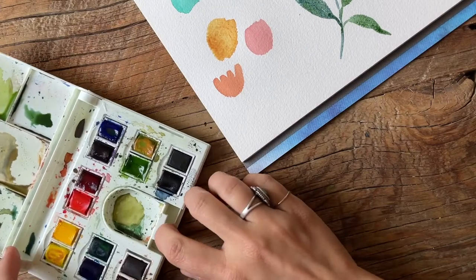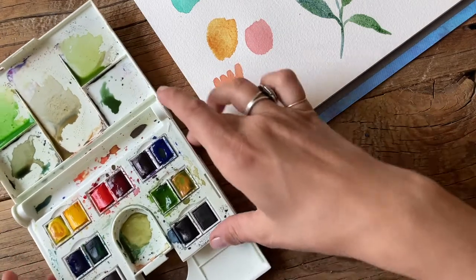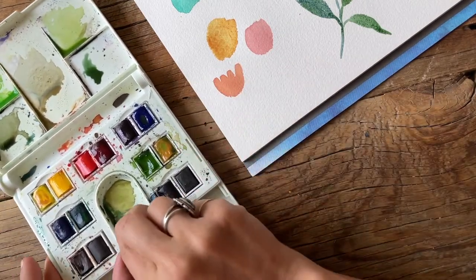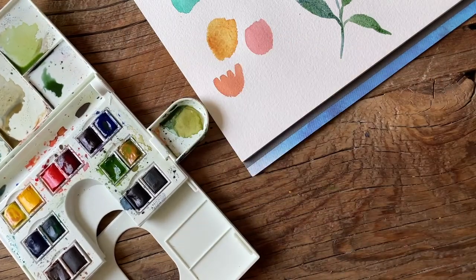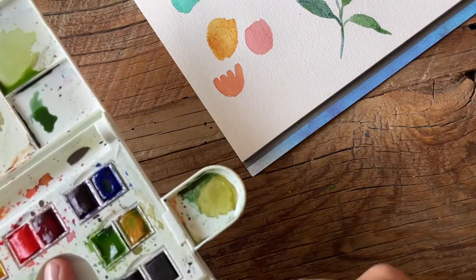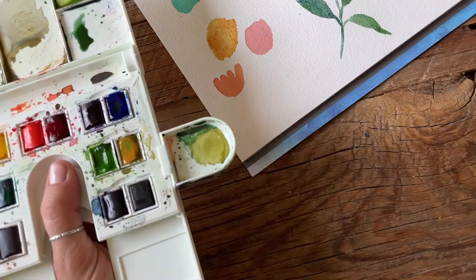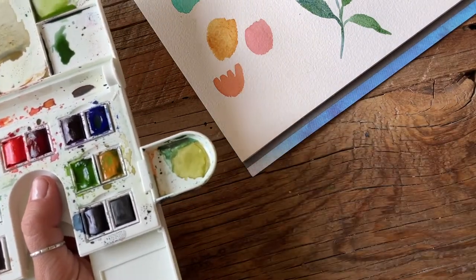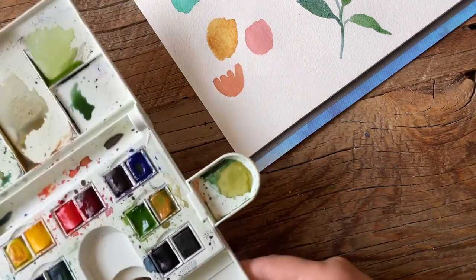I also didn't mention it, but this palette has more places for mixing just underneath — you can slide that out. This little piece attaches on the side so you can hold it like this with one hand, do your color mixing, put some water here for refreshing your paint colors. You can take this outside and paint in plein air!